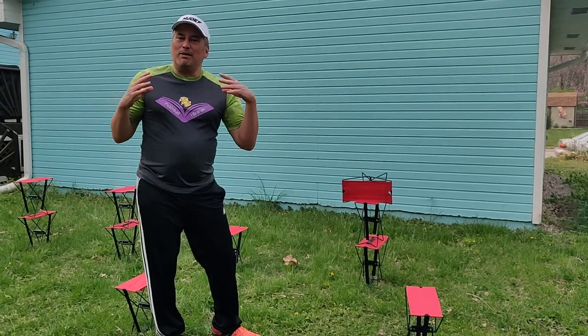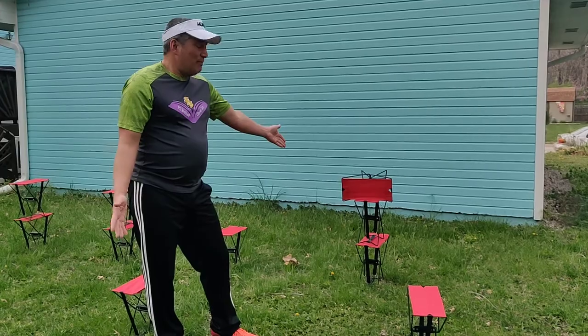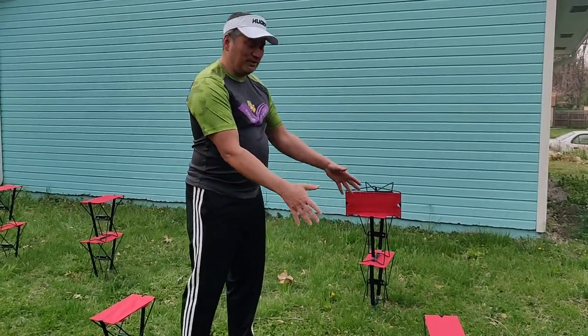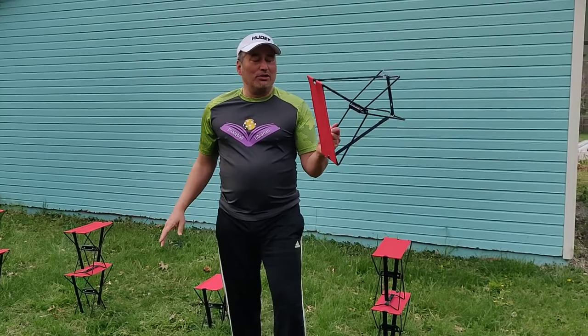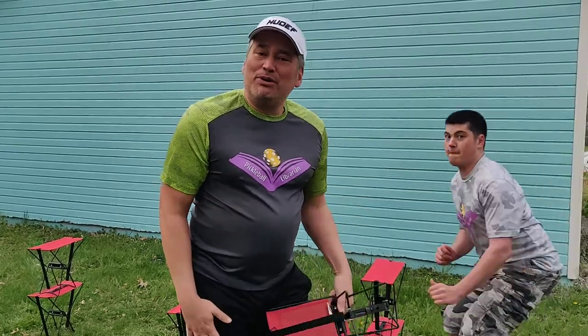It's kind of nice — instead of buying those expensive plyometric boxes at the gym that could be hundreds of dollars, these run anywhere from $5 to $15 and they have dual usage. COVID is making us adapt and find ways to keep our training in. So the amazing pocket chair or the Coleman Event Stool — whatever you can find — is definitely Pickleball Librarian approved.